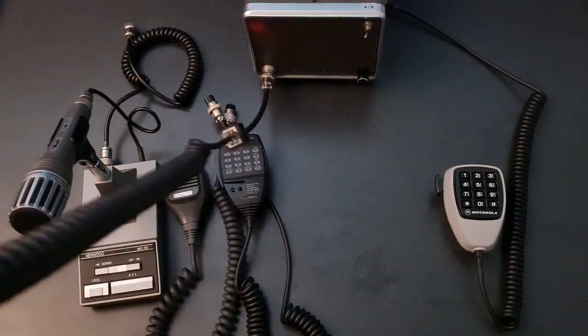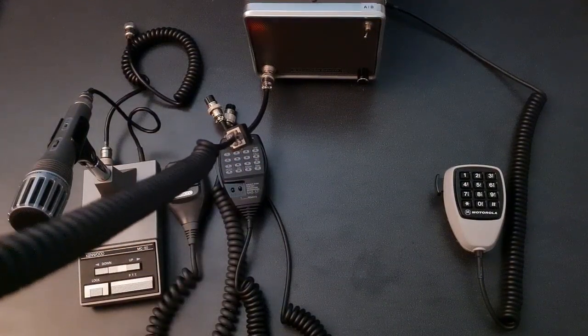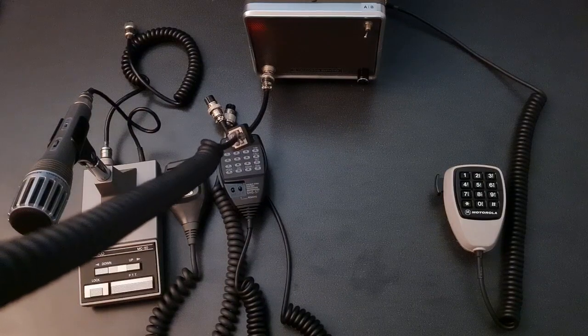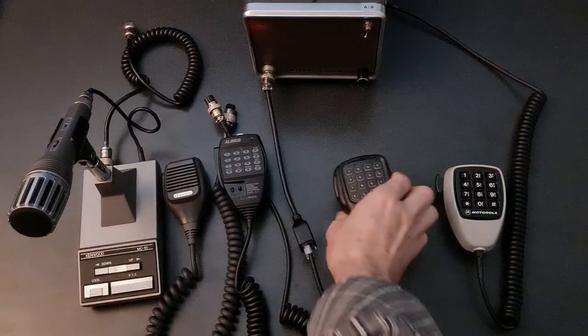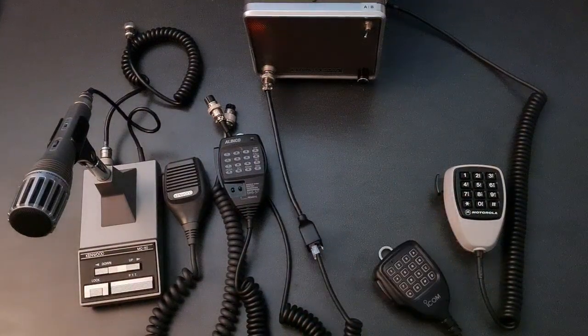This is a test of an ICOM HM154T DTMF Hand Mic, testing 123ABC. This is a test of an ICOM HM154T DTMF Hand Mic, testing 123ABC.